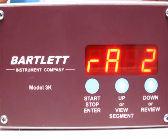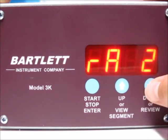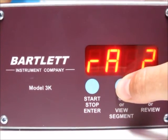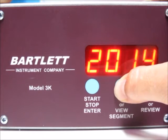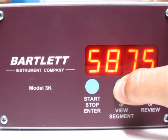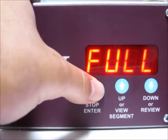Now it shows RA2 — that's the ramp rate for segment two. We're at 2000. If you want a ramp rate of all nines, which is as fast as possible, just hold the up arrow until 'Full' is displayed — that will ramp as fast as possible. Holding it down, you can see it counts up faster the longer you hold. Now we're at Full, which is the fastest possible ramp rate. Press the stop start button.